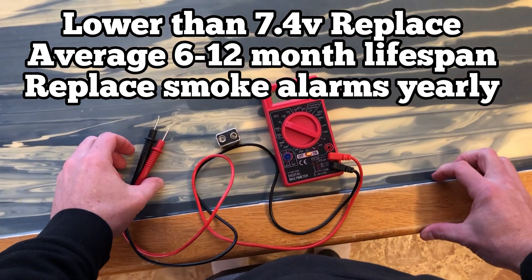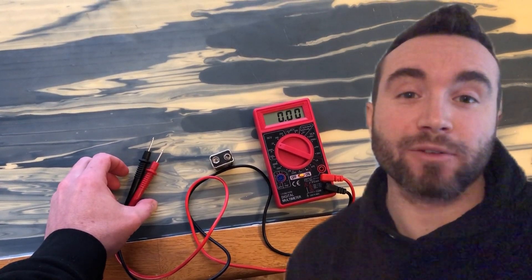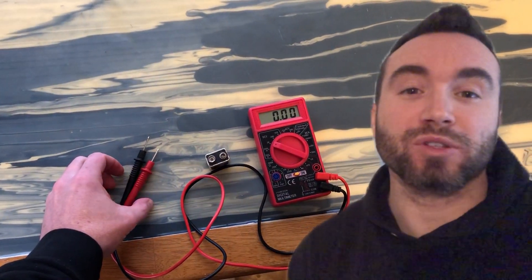An average 9-volt battery will last between 6 and 12 months, and for smoke alarms, replace them yearly. Check the description to save money on batteries. If you have any other questions or comments, put those below. Thanks.